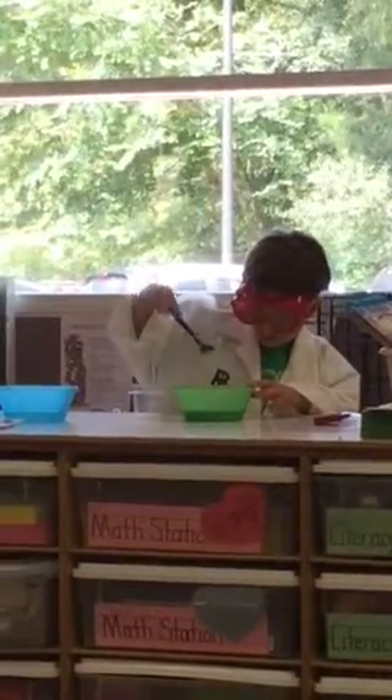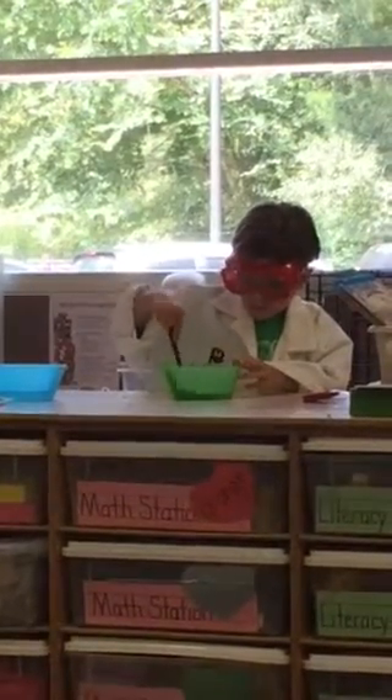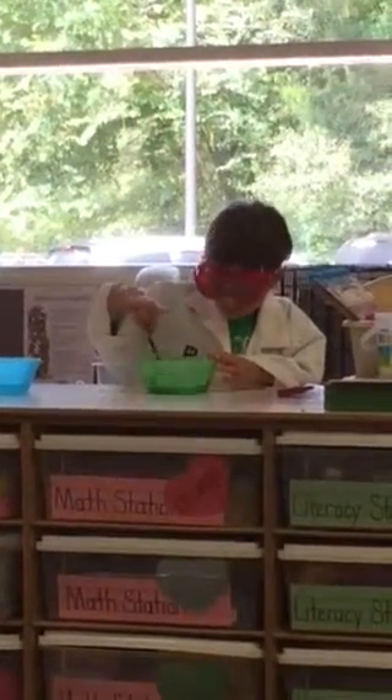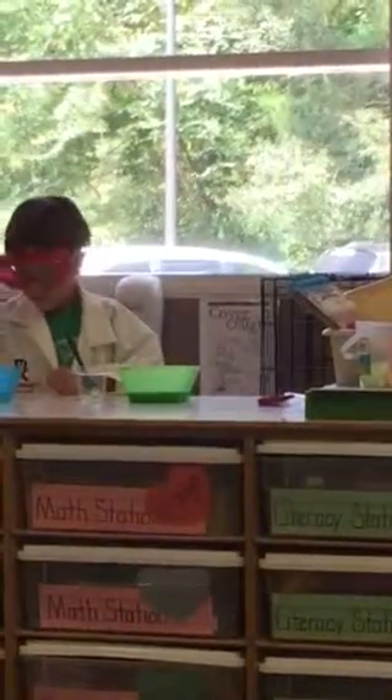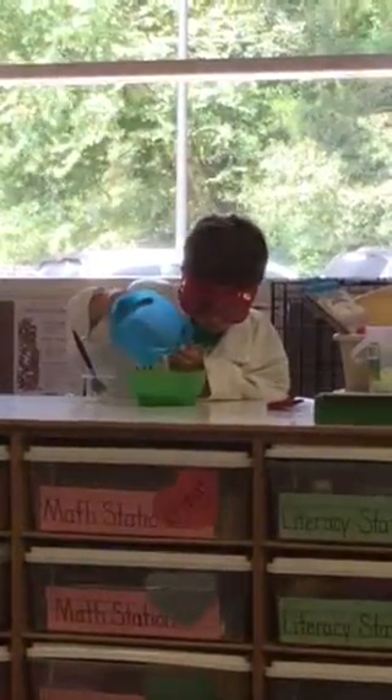Oh! I hope you're sitting criss-cross. Okay, now he's going to take the other mixture of water and the borax and he's pouring it into the balloon.